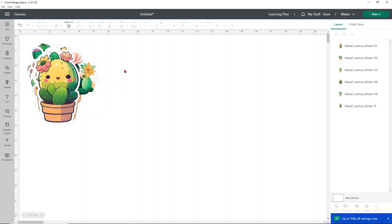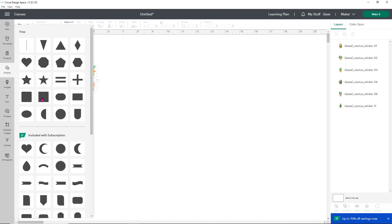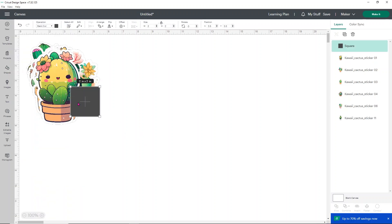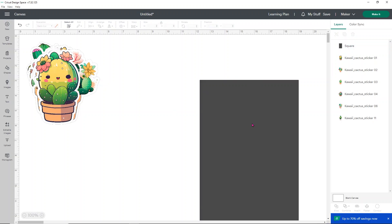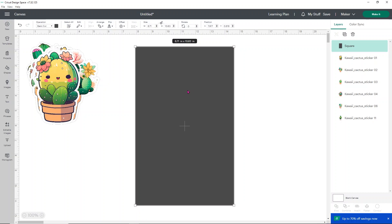This is so simple and completely free to do. Between the width and height fields there's a little lock button — click it to unlock the aspect ratio so you can change the scale independently. We know we can print 6.71 wide by 10.63 high, so set the square to those dimensions. That rectangle will represent our printable area on the A4 paper.